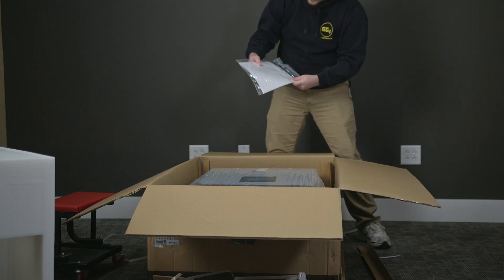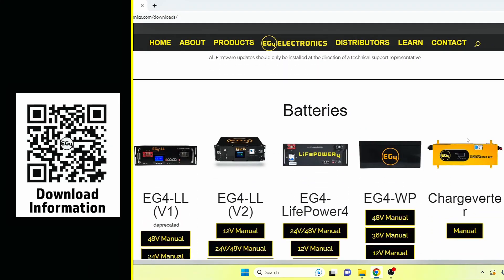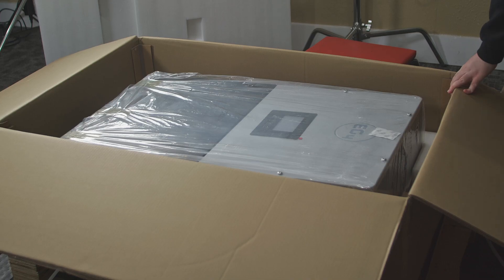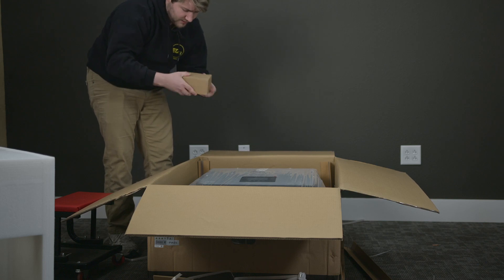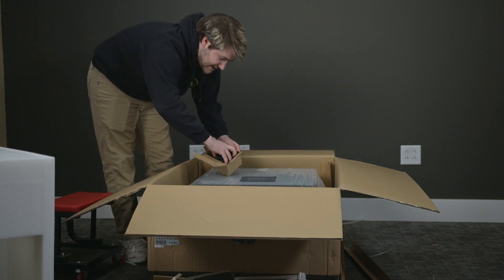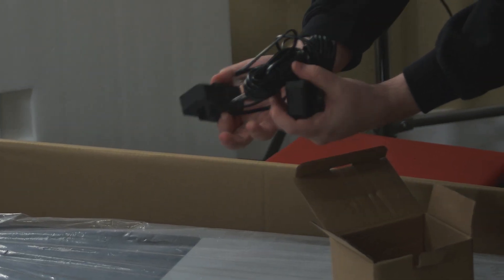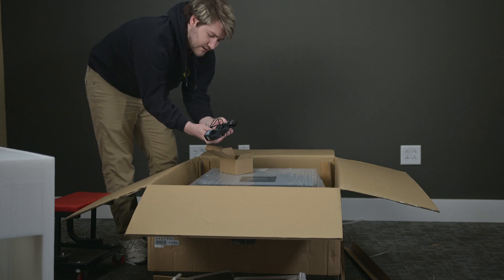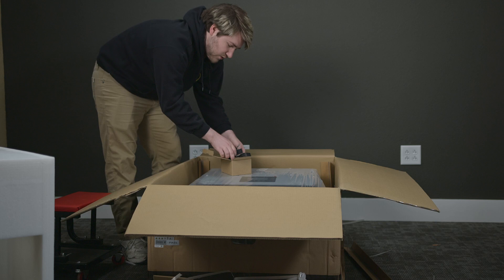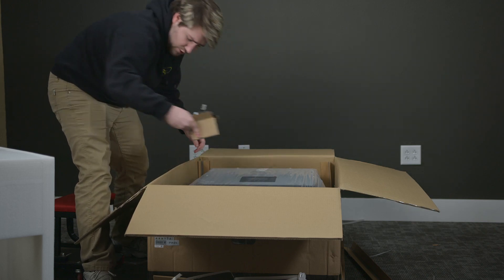We have our user manual, which comes with the unit. I believe it also has a QR code on the back that will link you to the latest manual available on EG4's website. Here we have the CTs. These CTs will be used on the wiring lines to measure the current that your inverter is sending out and pulling from the grid. So that will be used for any functions that you have with the grid.